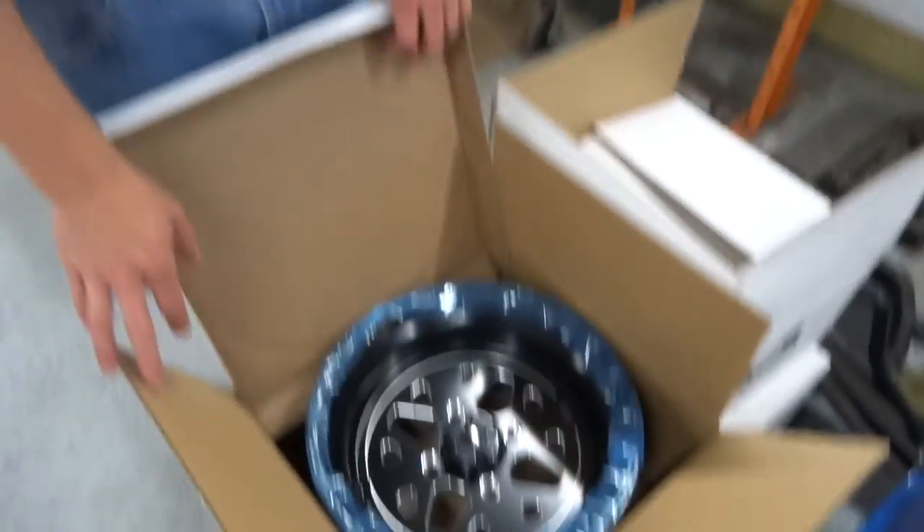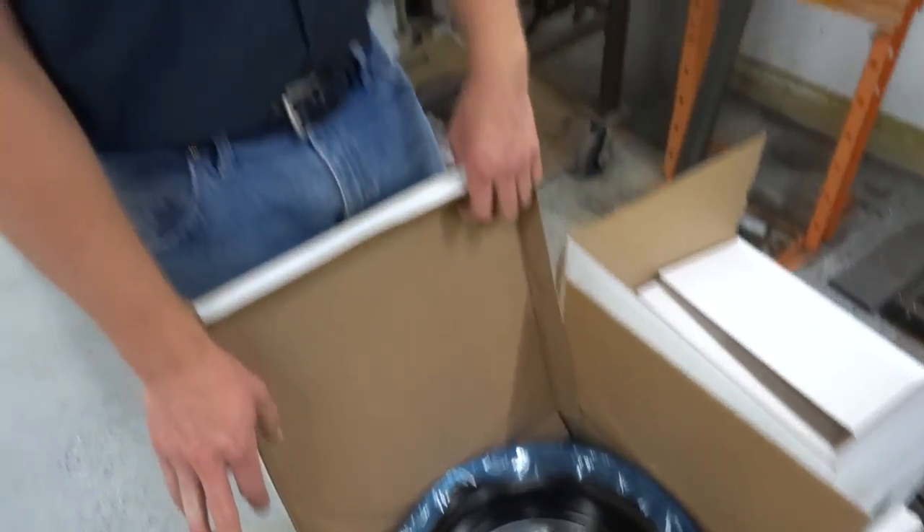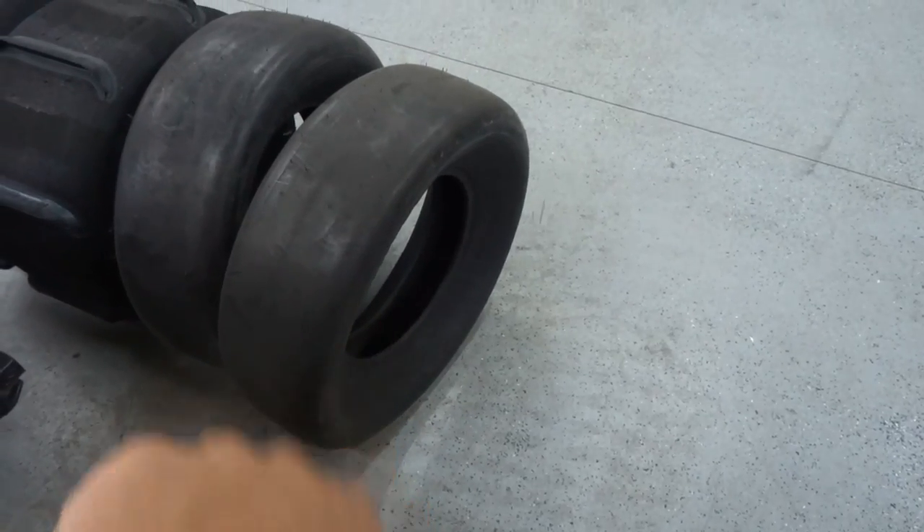These are 14-inch wheels, 10-inch wide on the back, 8-inch wide on the front — a pretty wide set of wheels for this set of tires we're going to put on them. Yeah, real skinny tires on wide wheels. Should be fun mounting those up. Let's get at it.